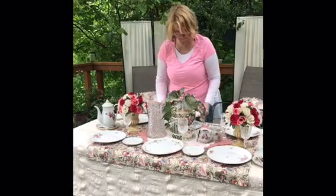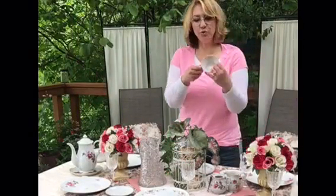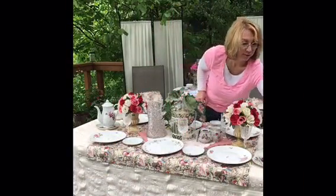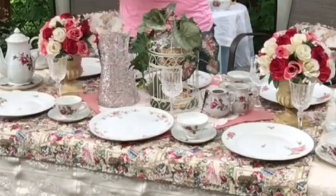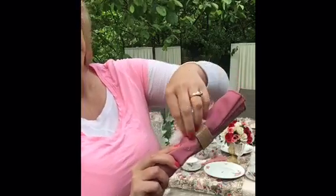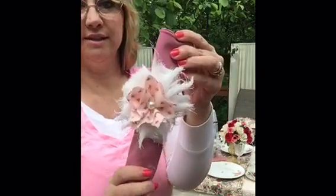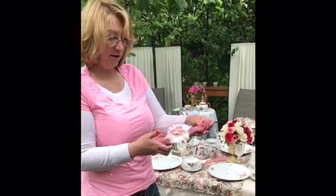I'm going to put a tea plate on the right side of each place setting and add the cups, making sure the handle is facing right on each one. Then I'm adding my silverware, which I've pre-wrapped in a dusty rose colored napkin with a shabby chic napkin ring. I'm setting those on the left side of each plate.